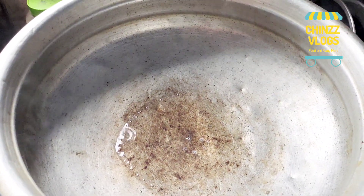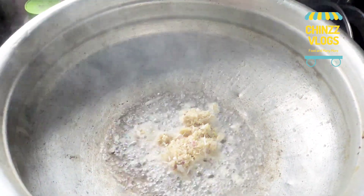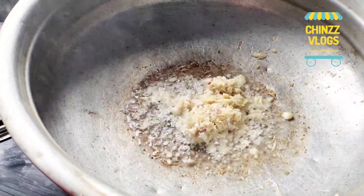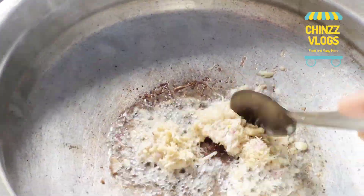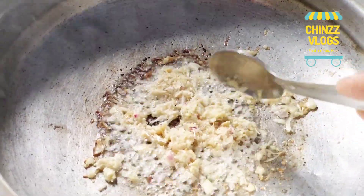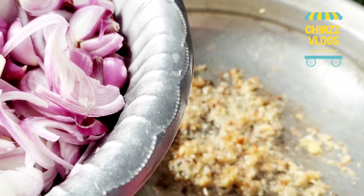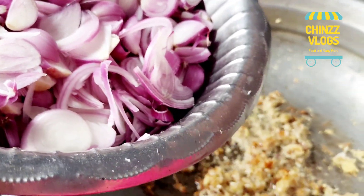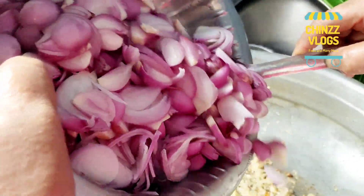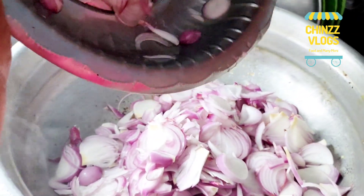2 tablespoons of chicken curry. We will add a ginger paste. Now we will cook 3 ingredients in the pan. We will cook a little bit — 1 to 2 grams.